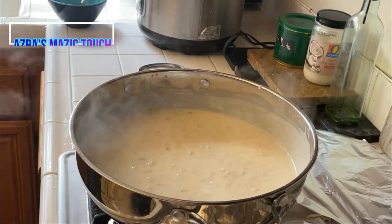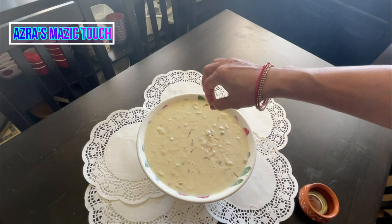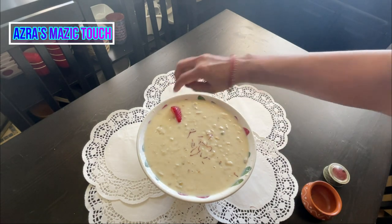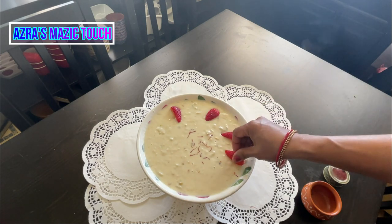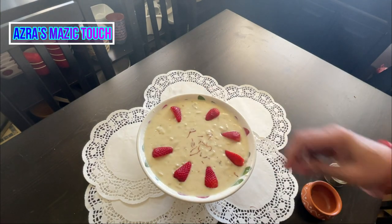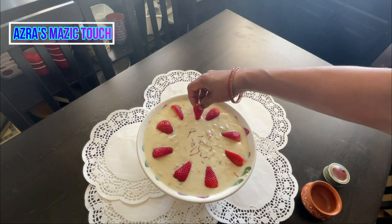When it reaches a full boil, pour it into a bowl and garnish it with a pinch of saffron. Stir and mix it well — now it's ready to serve. Try it and enjoy it!